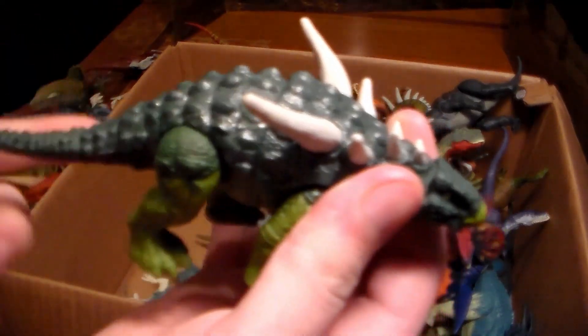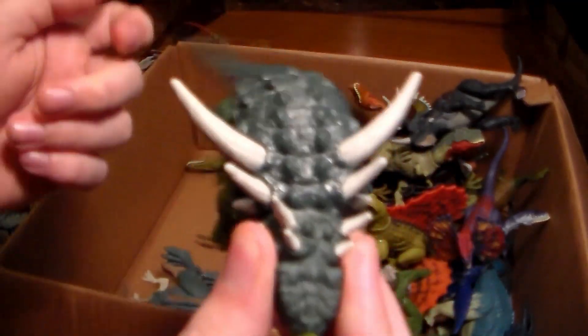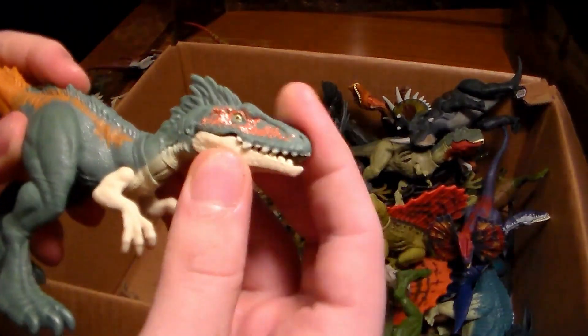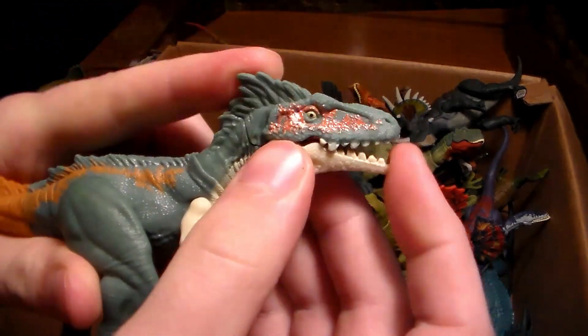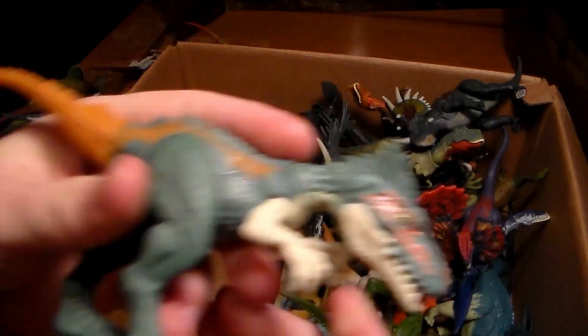Getting into another herbivore — we have this Ankylosaurus-type dinosaur that you can fling its tail. Pretty sick. Here's another carnivore that I don't really like because his mouth kind of doesn't open properly — drives me nuts, felt like it was going to break.